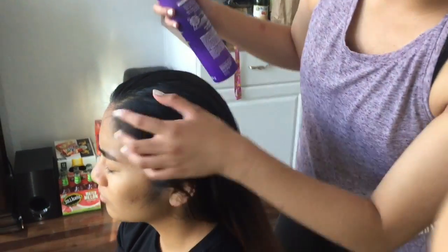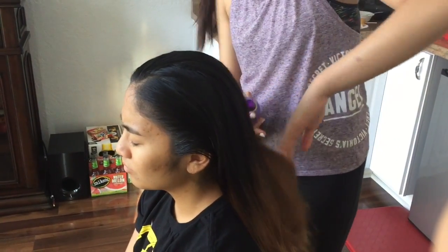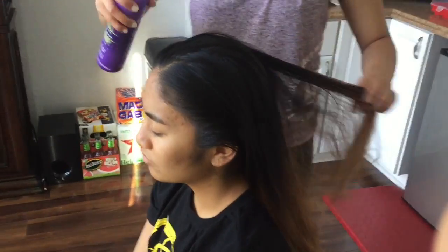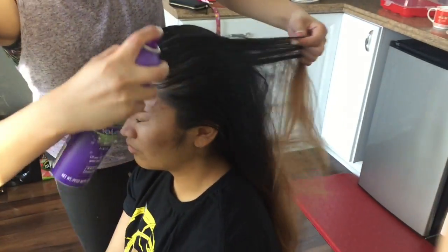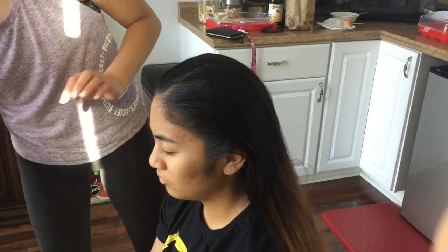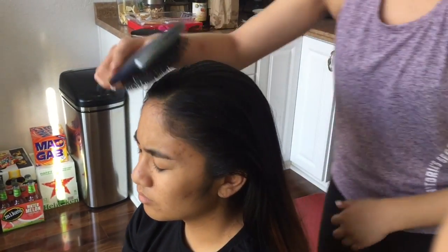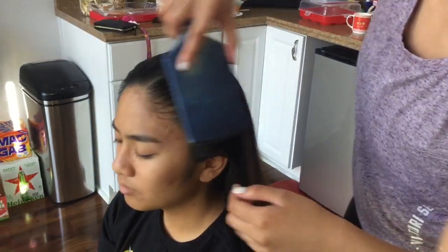After you slick back the flyaways and the little sideburns, for maximum hold, I'm just going to lightly hairspray the top of her hair to get those front baby hairs back. And then I'm going to brush it all back again. For this part, you can either choose to have a part or you can just have it slicked back.